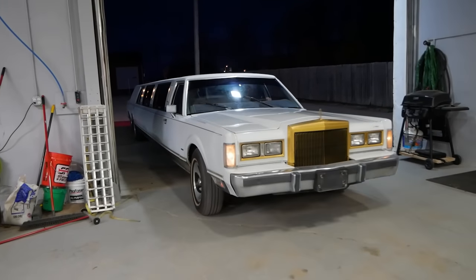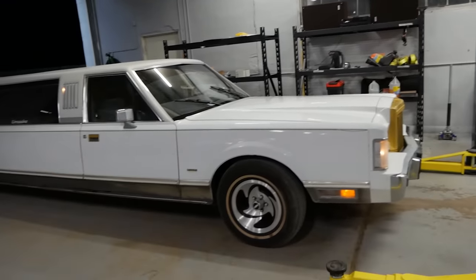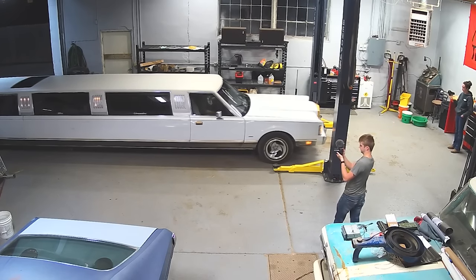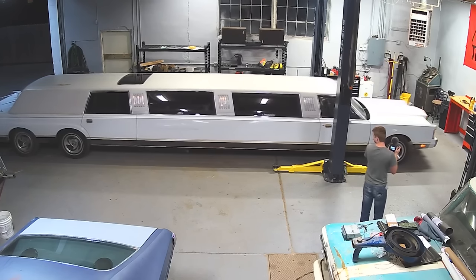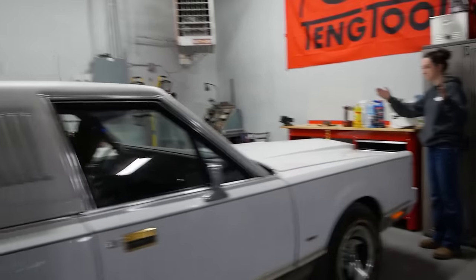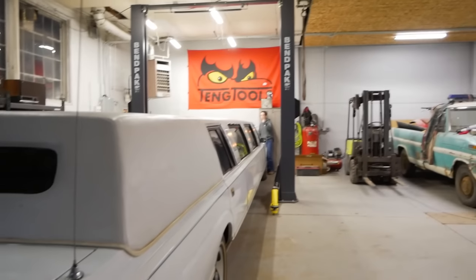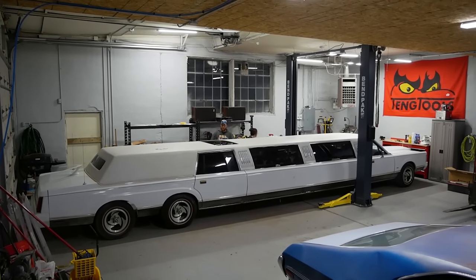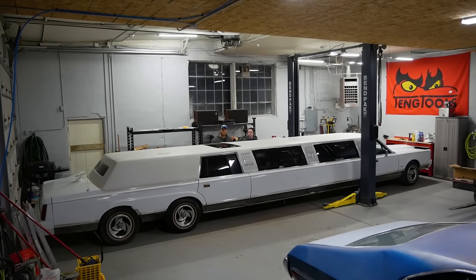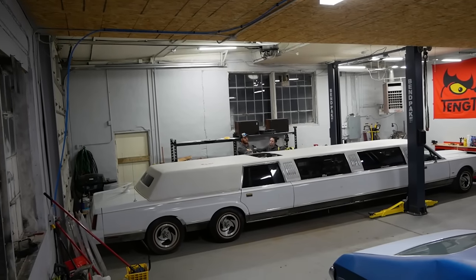Now we're gonna see if this fits in the garage. It's in! So we really didn't anticipate this to actually fit in the shop, but here it is. At this point we're gonna go to bed. See you in the morning. I have a question for you — how do you get from that side of the shop to this side of the shop now?